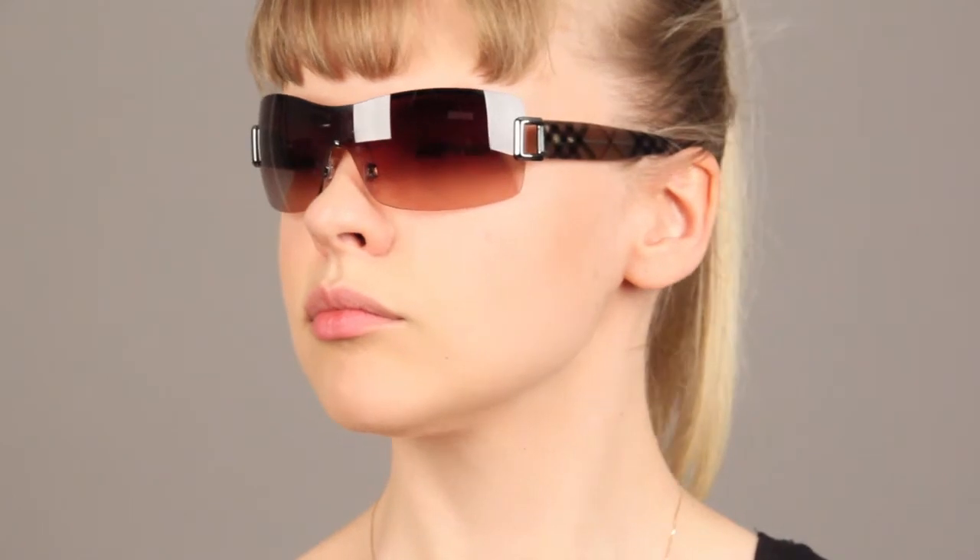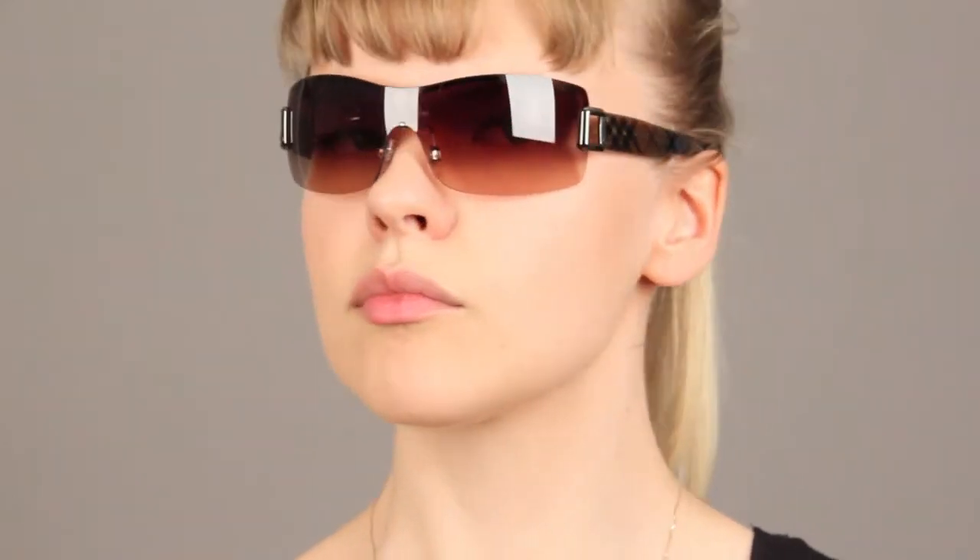The material of this frame is metal. The lenses are made of polycarbonate and the color is grey gradient. The lens size is 131mm and the lenses offer 100% UV protection, scratch and glare resistant coatings.